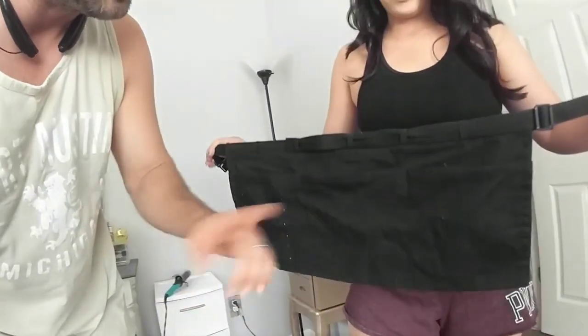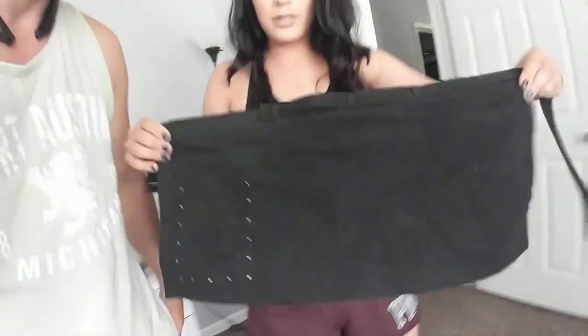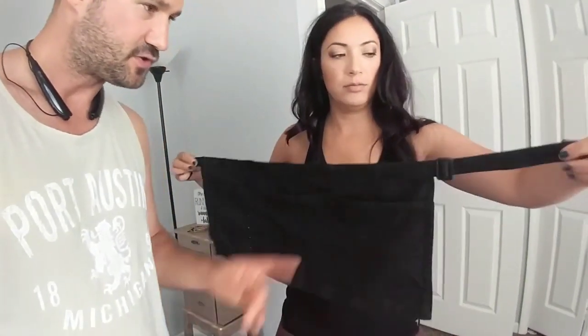This is an older one. You've been washing this and wearing this forever — this is the one you wear to work every single day. Yeah, but look at it, it still looks good. I'm going to show the clip in the back and how it adjusts.